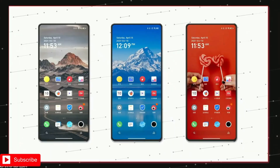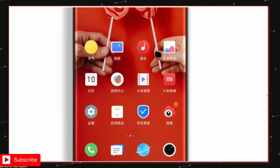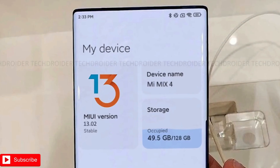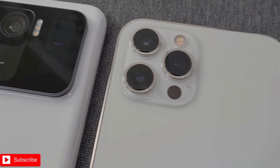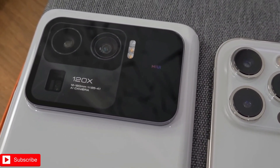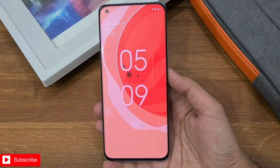According to a recent leak, the price of the Xiaomi Mi Mix 4 will start at 5,999 yuan or $928. This makes it more expensive than the Xiaomi Mi 11 Ultra, which is currently the most expensive Xiaomi smartphone. With the launch of the Xiaomi Mi 11 Ultra, the company now has more confidence to release flagship smartphones at a flagship price.